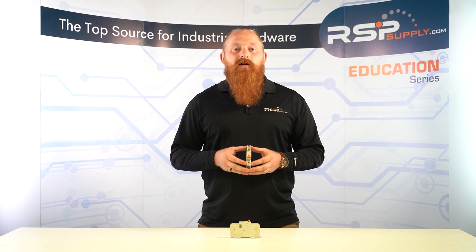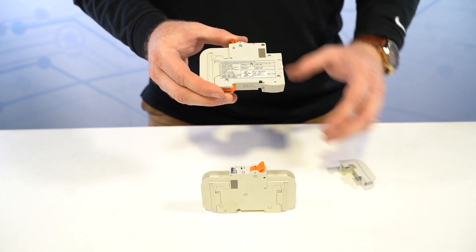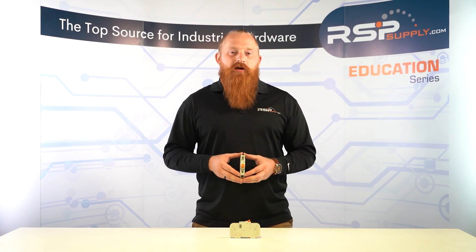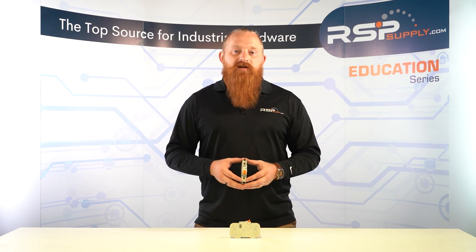A miniature circuit breaker is a type of breaker designed to protect electrical systems from damage caused by electrical faults. It's a compact, easy-to-install device that is installed in electrical distribution boards or control panels. MCBs are designed to trip or switch off the electrical circuit automatically when a fault occurs, thereby protecting the electrical system and the connected appliances from damage.